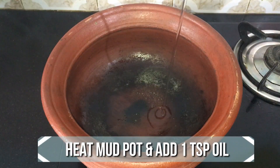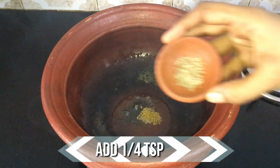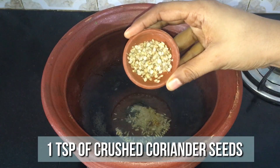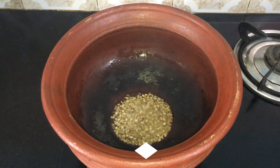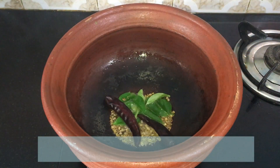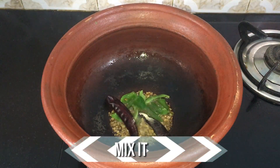Heat a mud pot and add a teaspoon of oil. When the oil is nice and hot, add quarter teaspoon of fenugreek, quarter teaspoon of jeera, a teaspoon of crushed coriander seeds, few curry leaves, two dried red chillies, and a pinch of asafoetida. Give it a quick mix.